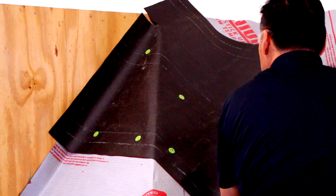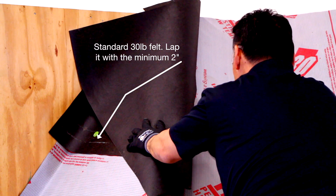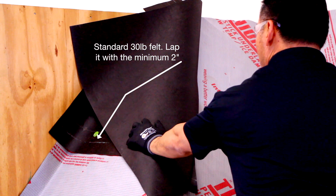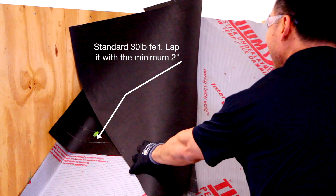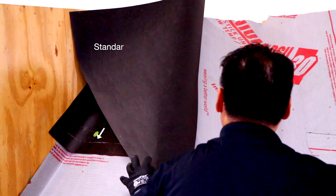In this case we're just going to overlap the ice and water shield with standard 30-pound felt. We'll lap it the minimum two inches, and it's probably easiest to just lap it across the top line of the ice and water shield. This will keep your underlayment straight.